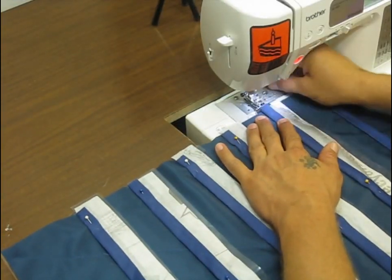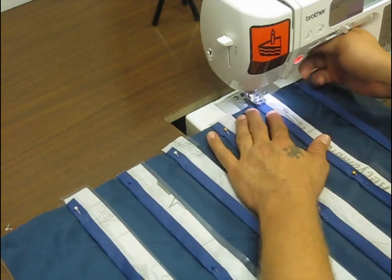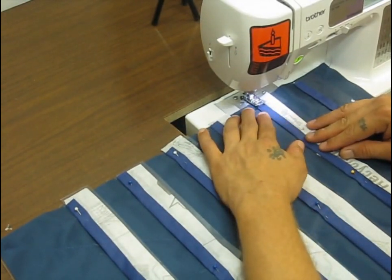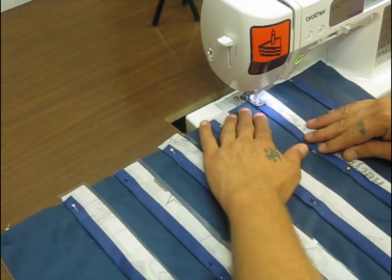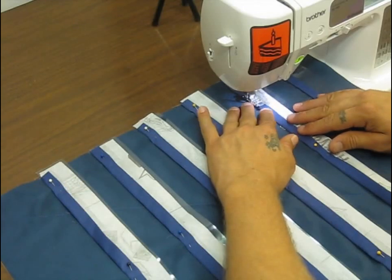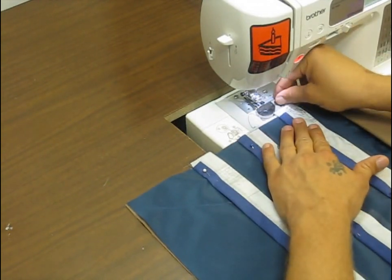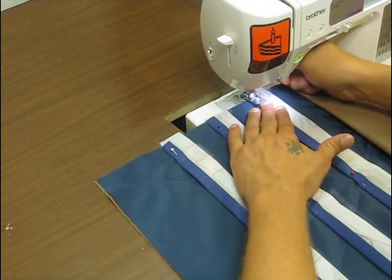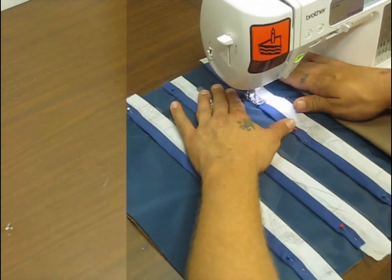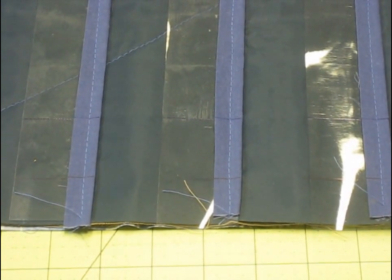Now that I have them all pinned on, I'm going to do a basting stitch down the length of all these to hold them in place. After this part we're going to start making our little pockets that hold the cartridges in. Once the pockets are done, that's pretty much the structure of our project — we'll be able to pull out all the basting stitches. Here's a quick image of what this looks like with our basting stitch on it.